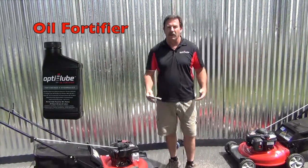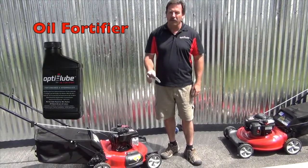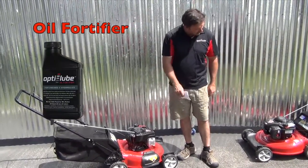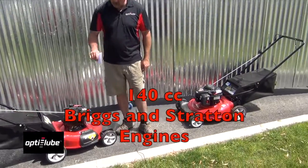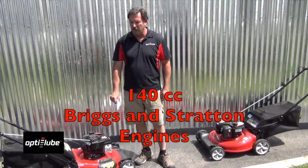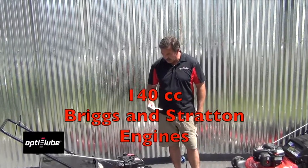We get frequent testimonies about our product oil fortifier. What we thought we would do is take two lawn mowers — we bought brand new ones. We're going to put oil fortifier in one of them and just use regular oil in the other one. Just a basic lawn mower that we bought.